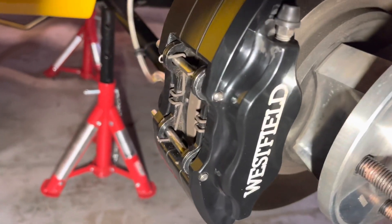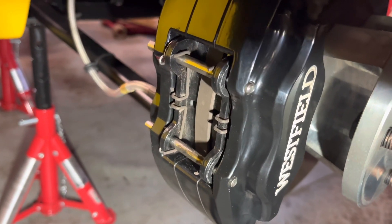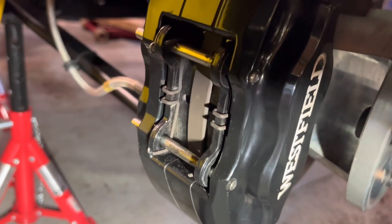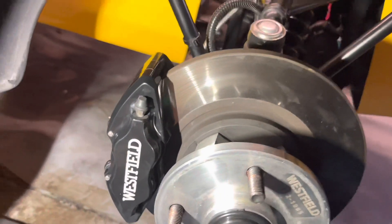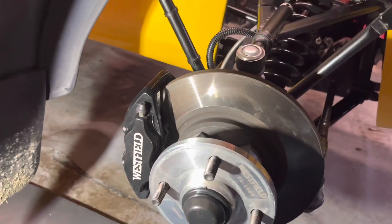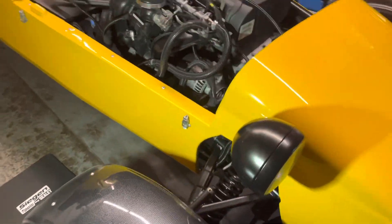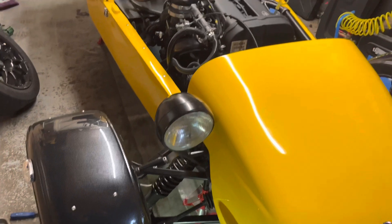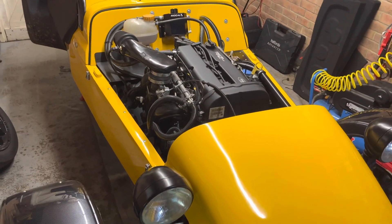The new Mintex pads are now in the calipers — they went in fairly easily. I've popped the springs on, as you can see, and the little circlips are back on. I'm not going to test it for a little while as I've still got quite a few jobs to do, but when we bed them in I might do a little video on the bedding-in procedure, following the Mintex guidelines, and then we'll compare how they were to how they are now.